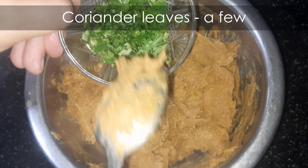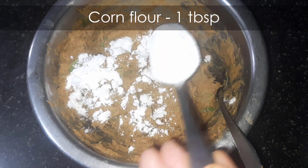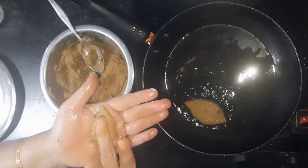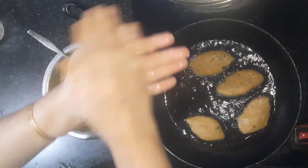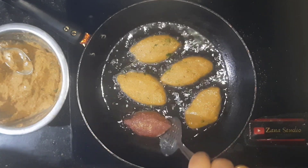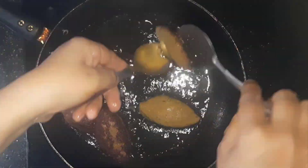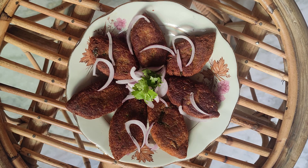Now add a few coriander leaves and about 1 tbsp of cornflour. Mix this well and shape them into kebabs. Shallow fry them until golden brown. Serve hot with rice for your lunch or as starters for an evening snack.